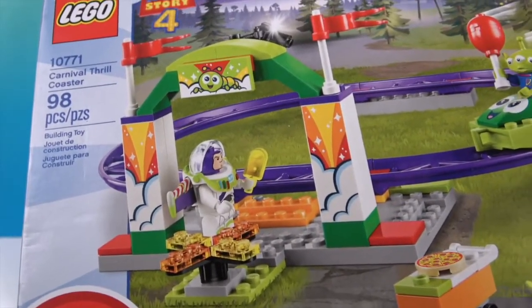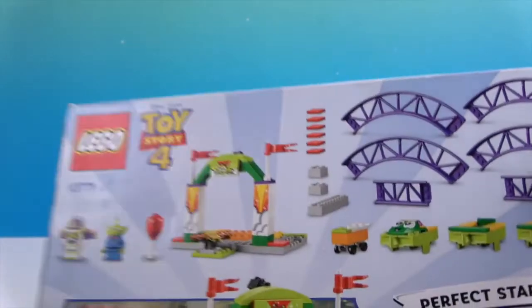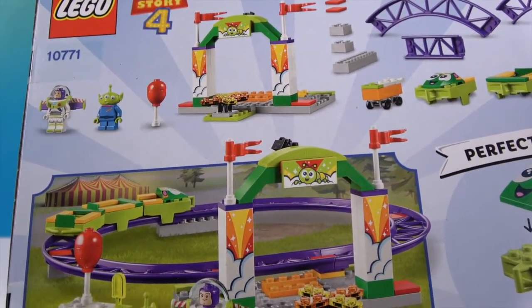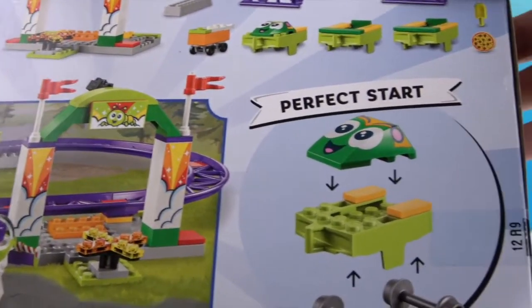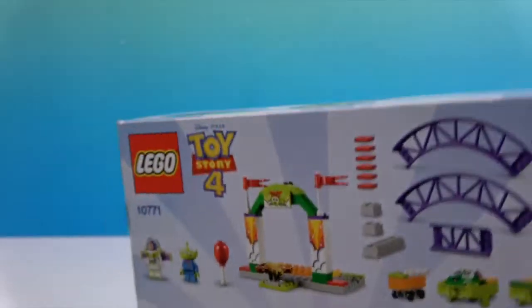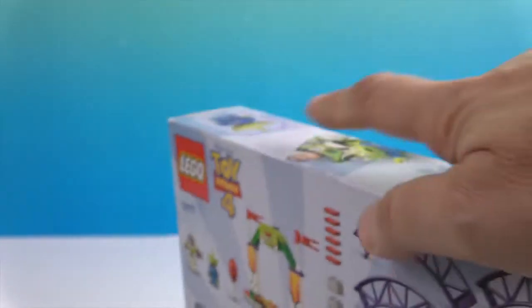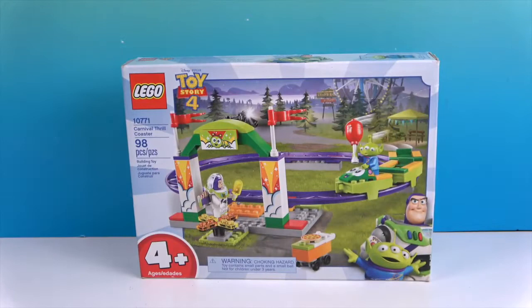There's Buzz Lightyear — he's got a popsicle in his hand. And then there's a little pizza cart. Let's take a look at the back. There's the little entrance to the ride, and I have definitely seen rides that look like this. It says 'perfect start' and shows you how to build the cart. It is set number 10771, and you get Buzz Lightyear and the alien with it, and a balloon as well. We're going to go ahead and get this Toy Story Lego set built and come back and show you what it looks like.